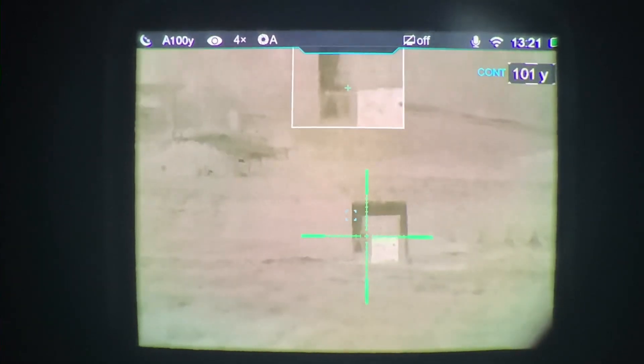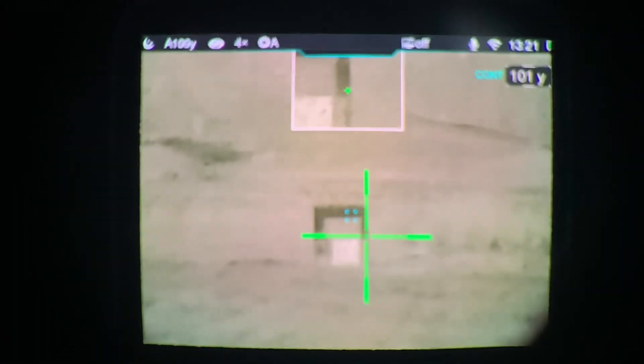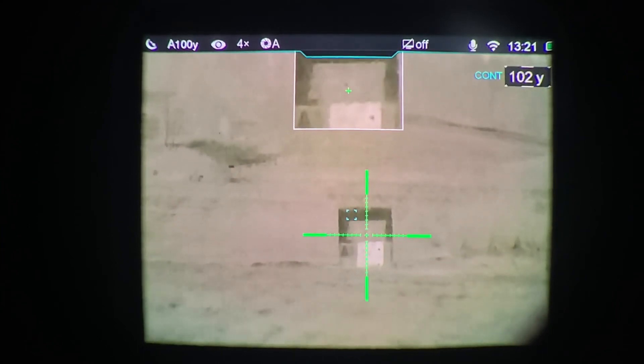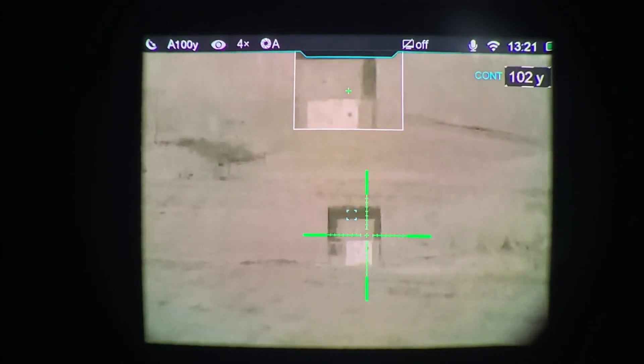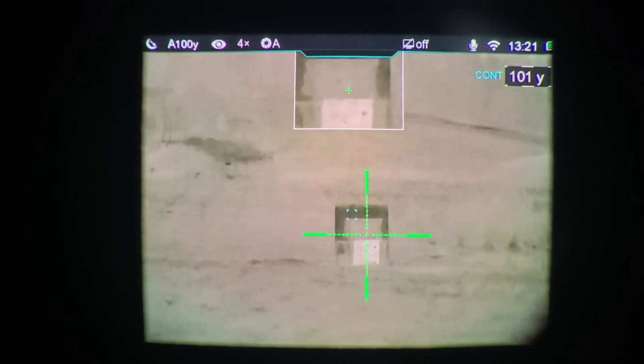So those are just two different ways that you can fine-tune this rangefinder. You'll notice that box is not in the center of the screen or the center of the reticle. Your reticle ends up wherever you have to zero the scope to the gun — that's where your reticle ends up. Same with the rangefinding box: wherever you have to zero the rangefinder, that's where the box ends up. So in my view I have to go up and to the left to use my rangefinder box. If you have any questions, feel free to reach out at 812-686-3571. Thanks.